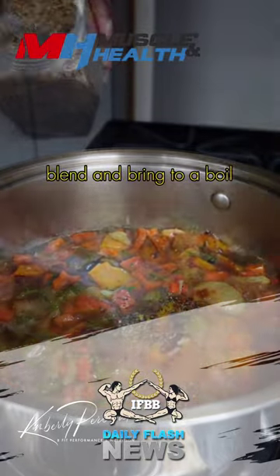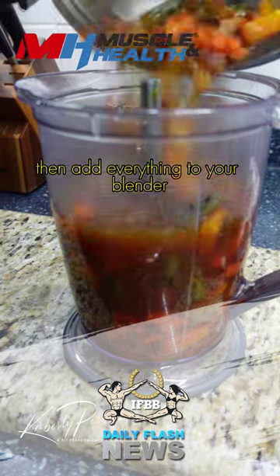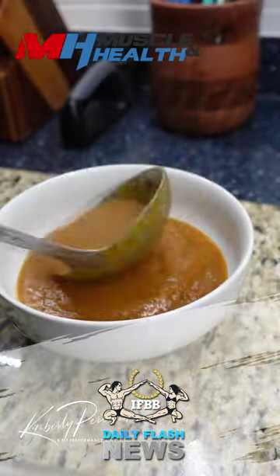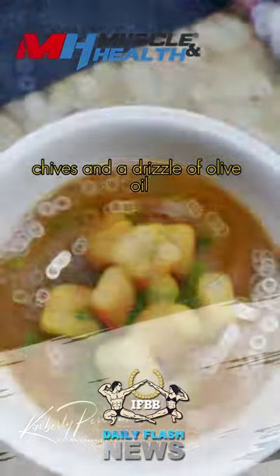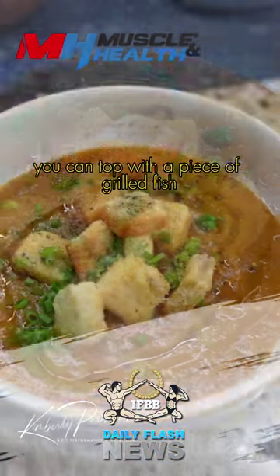Add everything to a pot with water, thyme, and an additional seasoning blend, and bring to a boil. Simmer for an additional 15 minutes, then add everything to your blender and blitz until smooth. Garnish your soup with a few croutons, chives, and a drizzle of olive oil. For added protein, you can top with a piece of grilled fish or grilled chicken.